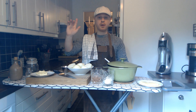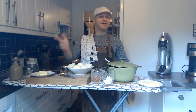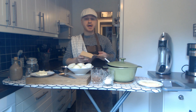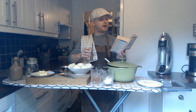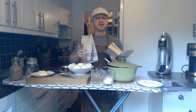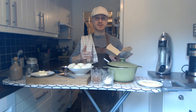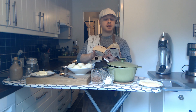Hi everybody and welcome to a little everything. I'm little but I'm everything you need. Today I'm gonna be making another challenge from the Julia Child cookbook, Mastering the Art of French Cooking. Today I'm gonna be making the onion soup, and my challenge is to make all of her recipes. It's quite a thick book so it's gonna take some time, but I think it's gonna be fun. So I'm gonna do the onion soup today.